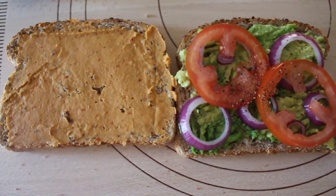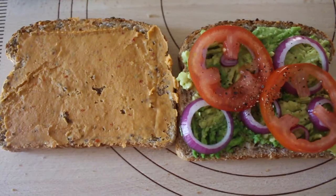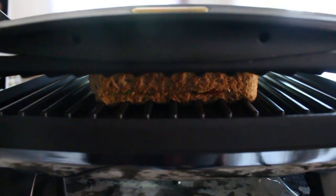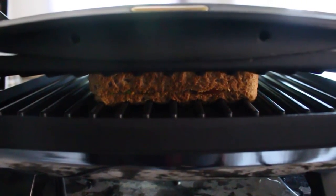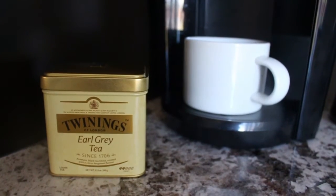I added salt and pepper with some red onions, tomatoes, and spread some hummus on the other slice of bread. Then I popped the two slices together and put it in a panini press and let it go until it is nice and brown.